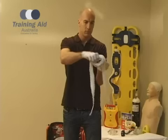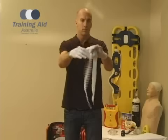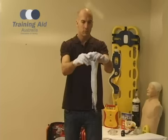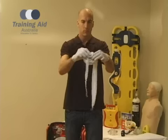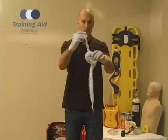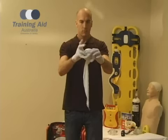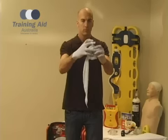Remove the bandage from around your hand. Take one of the tails and start to weave it in through the center, around the outside and back through again. While continuing this process, weave the bandage around the ring and complete the same with the other tail.